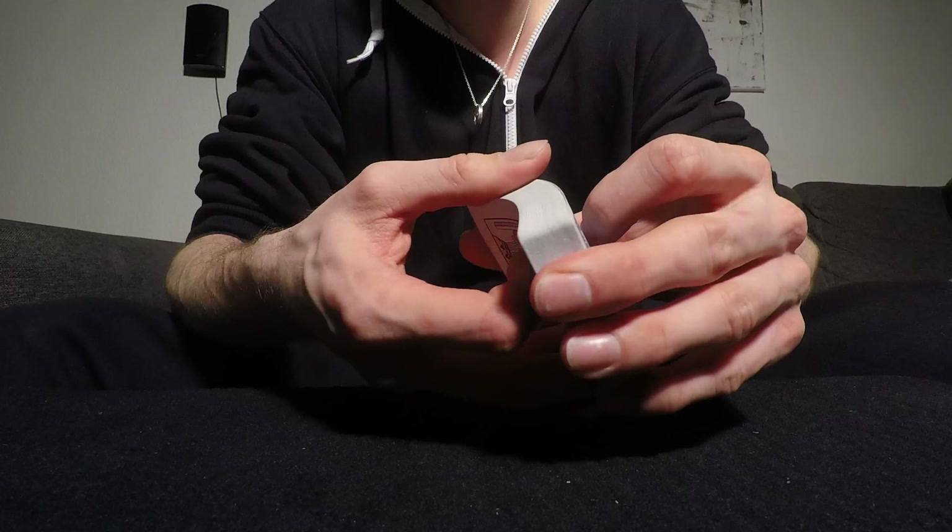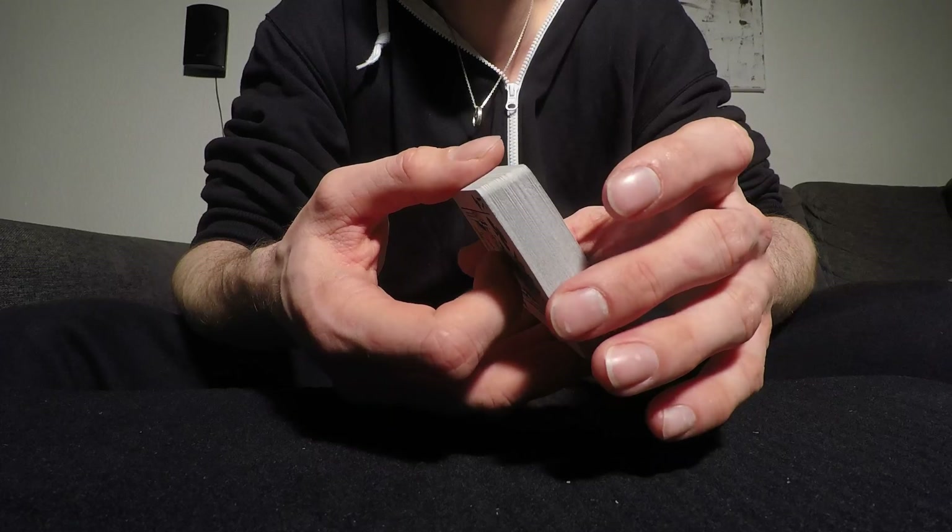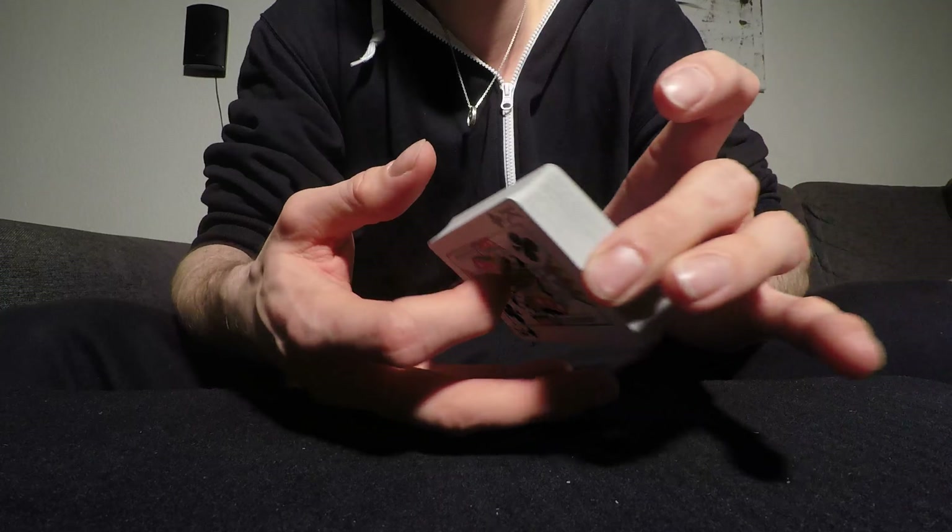So the first cut I did looks like that, and it is not that hard — a beginner cut. You're going to start off by holding the deck with the thumb and middle finger in the middle, like this.